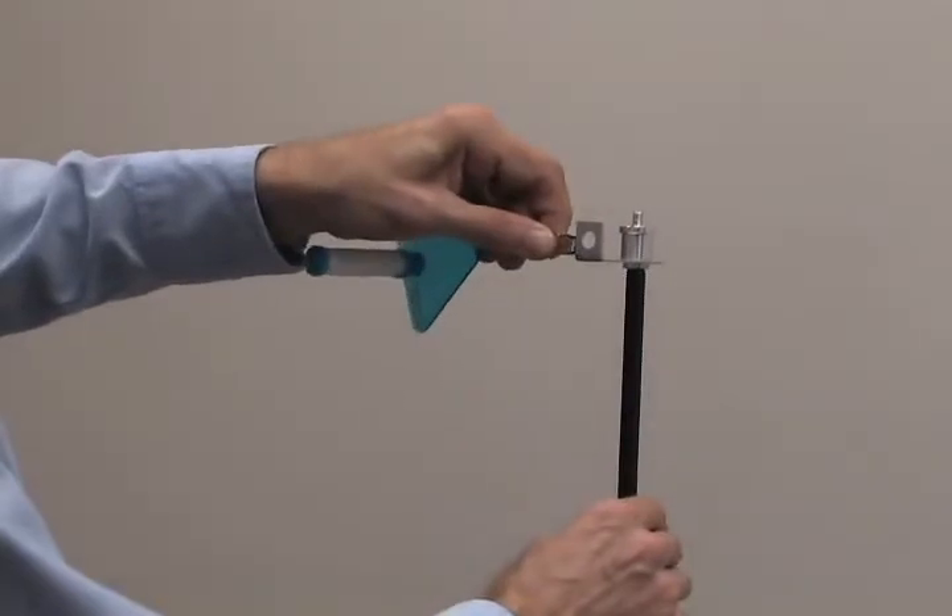Step 3. Place the assembled device on a worker in the breathing zone or area location to be monitored.